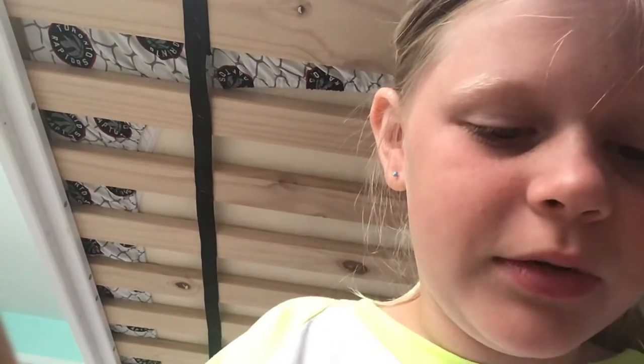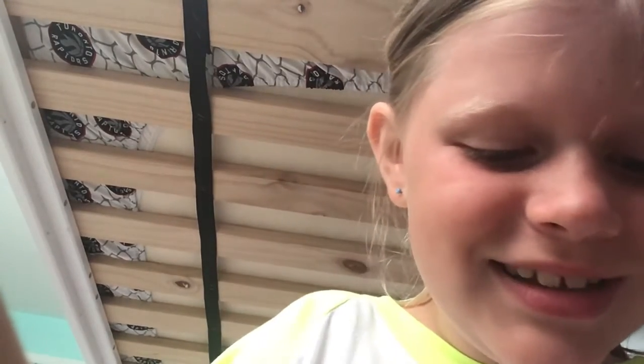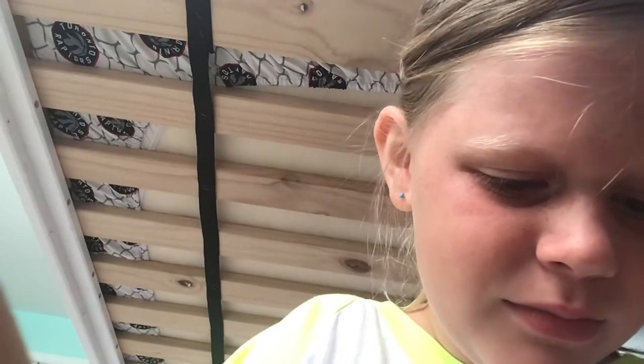Hey guys, what's up? I'm back. I'm going to be showing you how I did that magic trick. I'm just getting it ready and taking it all apart. I literally made this video seconds after the magic trick because I probably would have forgotten. Why didn't I take this apart before we started? Okay, I'll show you the things you'll need in one moment.